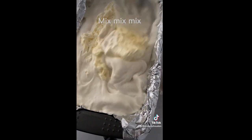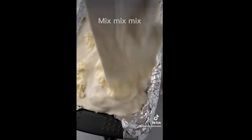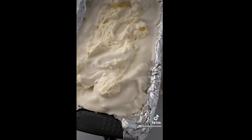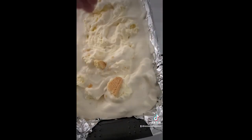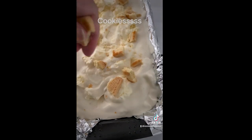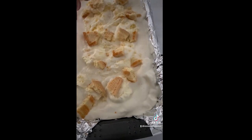Once all of that is put together, you're going to let this freeze for six to eight hours. I let it freeze overnight and it was rock hard when I took it out of the freezer, so it's going to need to sit out a little bit in order for you to be able to scoop it out — but it is the most delicious ice cream.